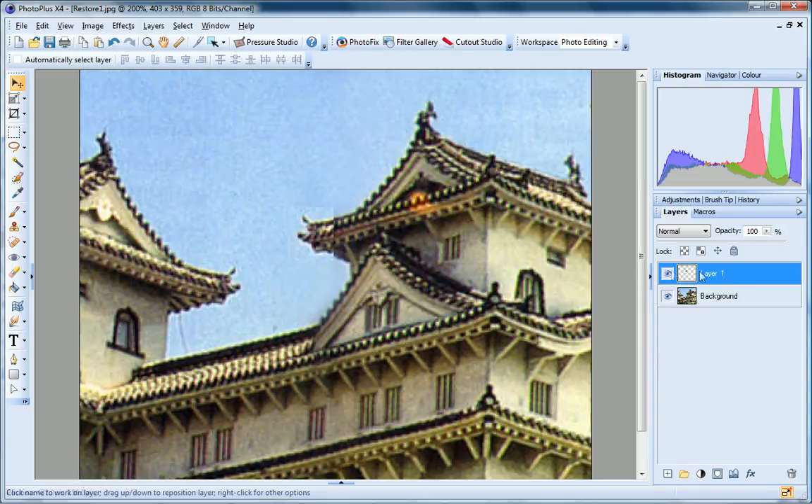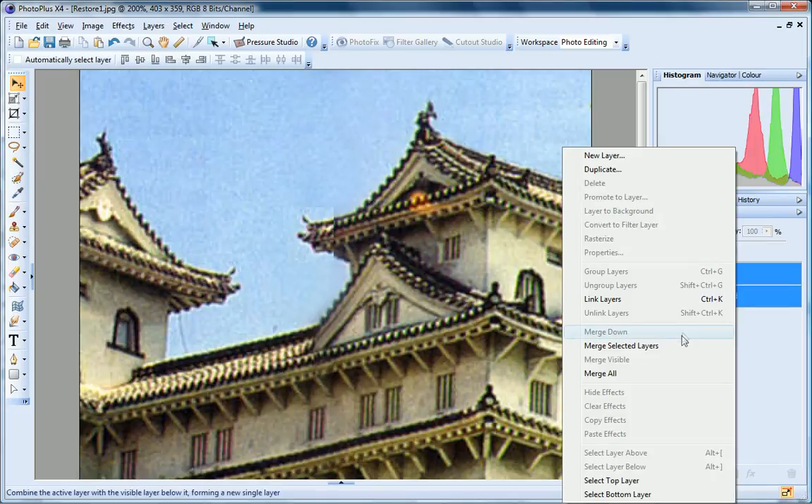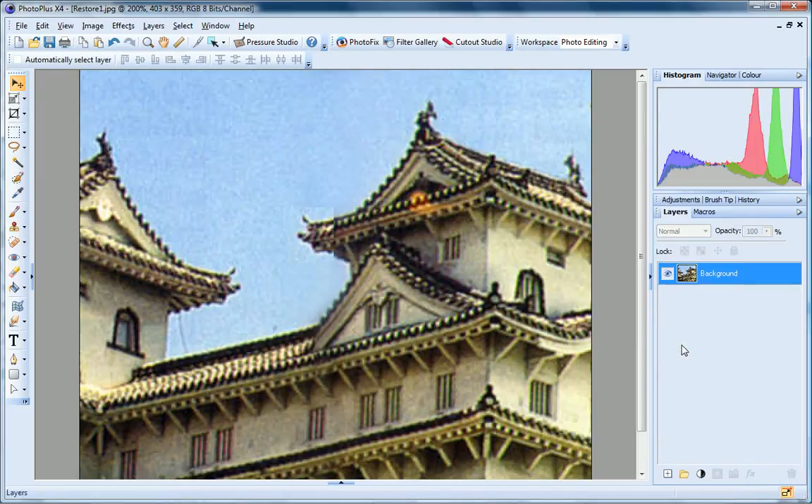Now I need to flip this layer. So on the Image menu, I just click Flip Horizontally Layer. Once my two layers are aligned, I can merge them. Go to the Layers tab, hold down the Shift key, and click to select both layers. Now right click, and choose Merge Selected Layers. Now all I have to do is use the Clone tool, and a small brush size, to blend the join sections together.